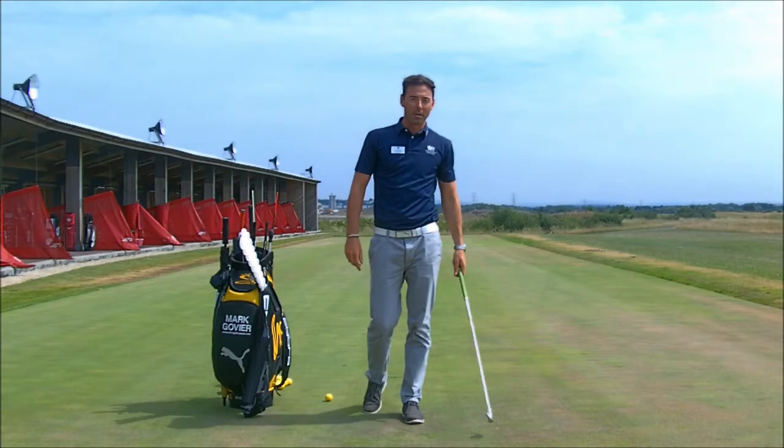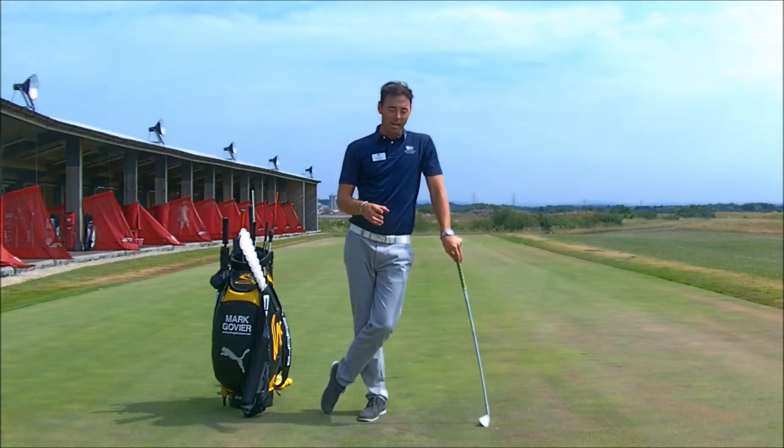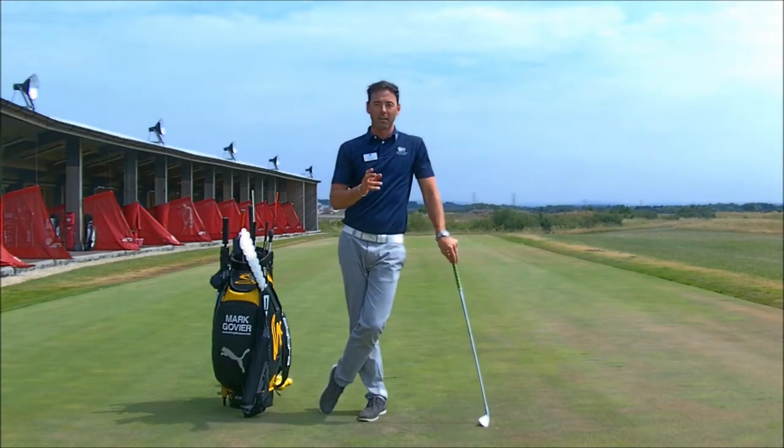Hi everyone, I'm Mark Over here at Pro McKess and this tip is about the trigger — how to start the golf swing.